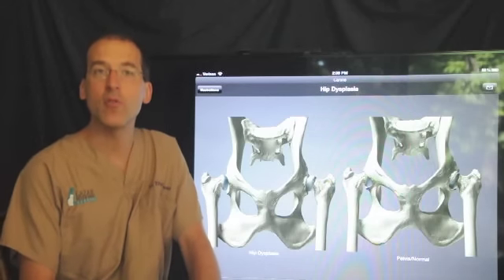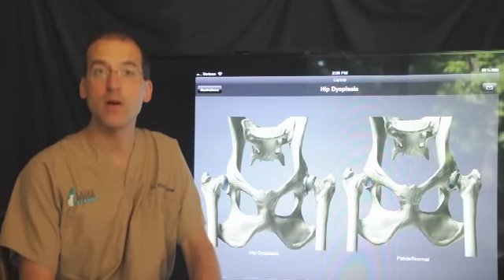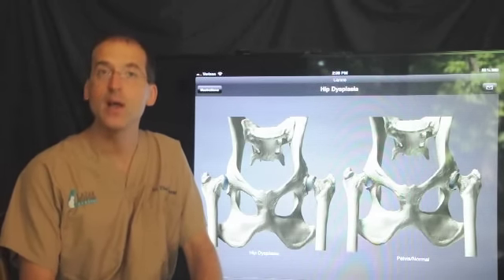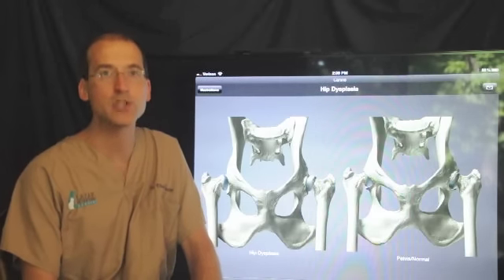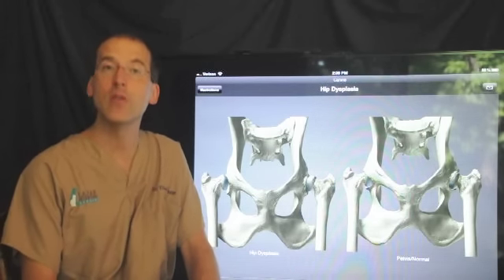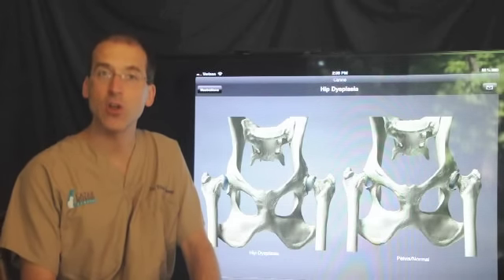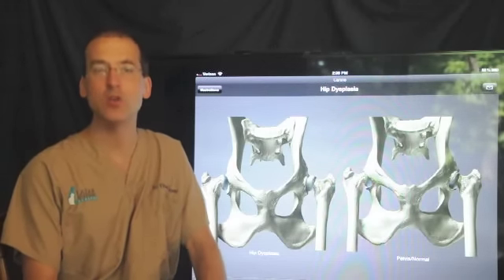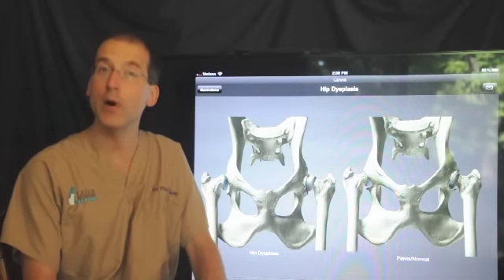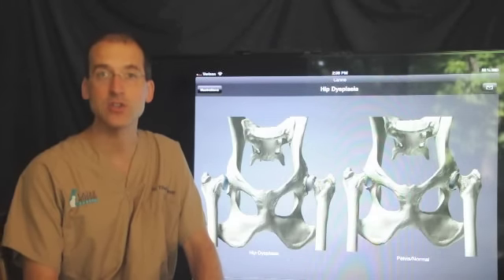It's a technique that we perform in smaller dogs and cats really without any concern for use of the leg — they do very, very well. But we also use it in larger dogs. Dogs over 50 pounds are typically best treated with total hip replacement, but with proper physical therapy, this surgery can be done even in larger dogs. Although we do expect to see a bit of a gait abnormality — the leg may always be somewhat weaker than a normal leg — but it will be pain free, and so for that reason it is very commonly opted as the surgery of choice.